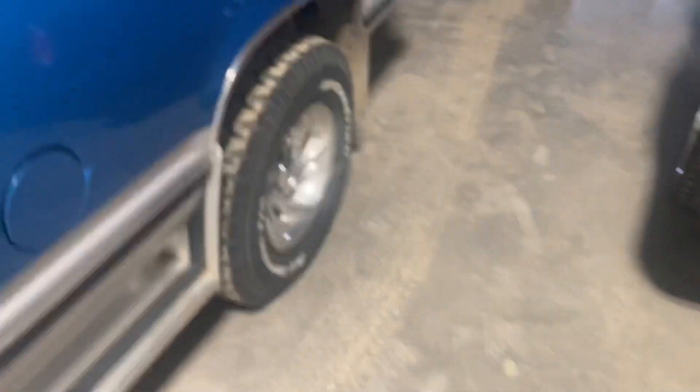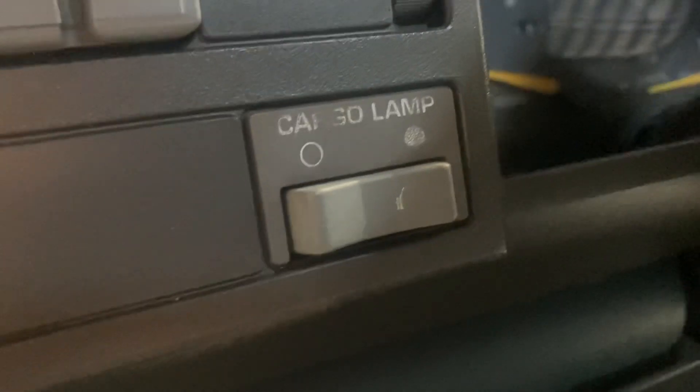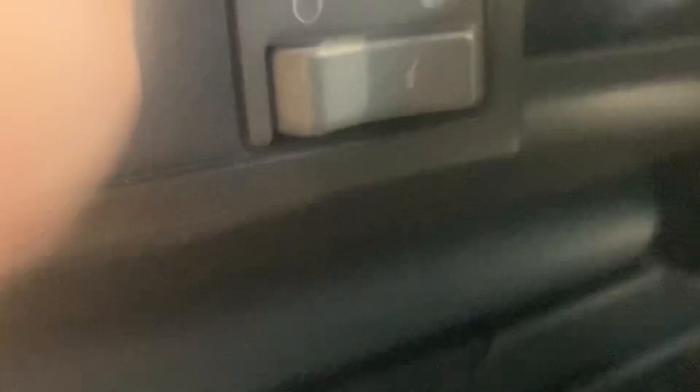I'll spin the camera around and show you what they're all about. This is a kind of typical cargo switch — the rocker's discolored, the writing is starting to come off. This is probably better than most.